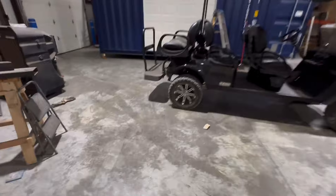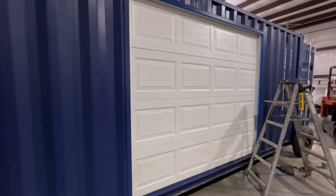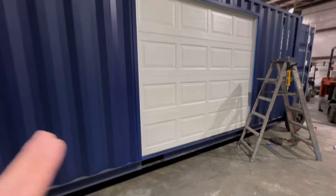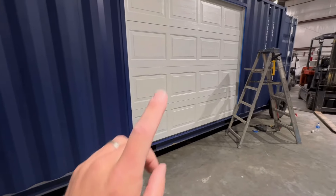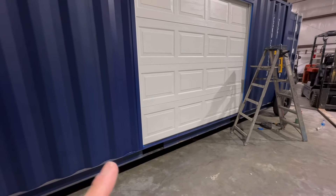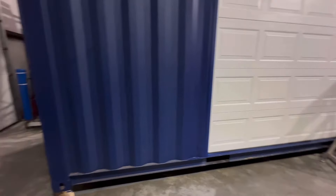We had a customer walk in wanting an eight-foot garage door, so we cut the hole and welded the frame in. Again, this is a two by three tubular frame — garage door tracks well into the frame. We do these all the time. This customer couldn't do an open side container because he doesn't have the alleyway clearance to open those swinging doors, so a garage door is perfect for him. He's storing restaurant supplies — gets them out of the restaurant, weatherproof, secure, accessible, lasts forever.